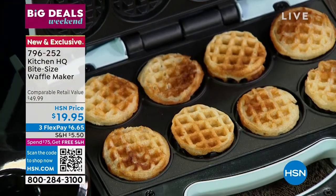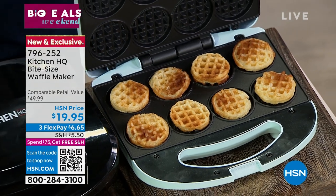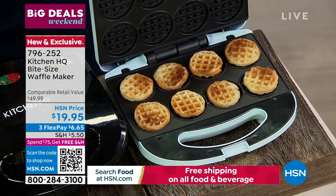They are so darn cute. It makes the best gift — it's a $20 bill. There are so many things you could be doing with these bite-sized waffles. These are so cool.